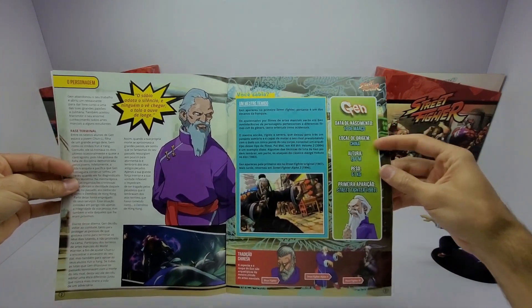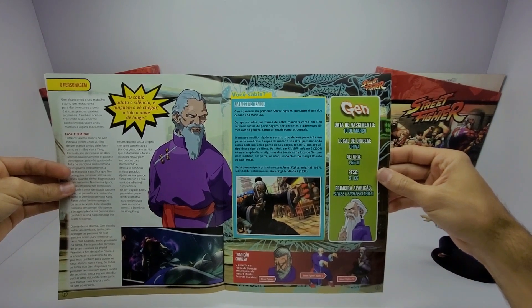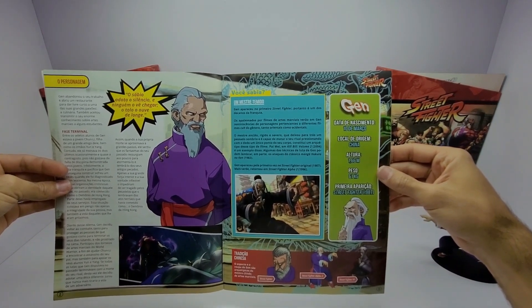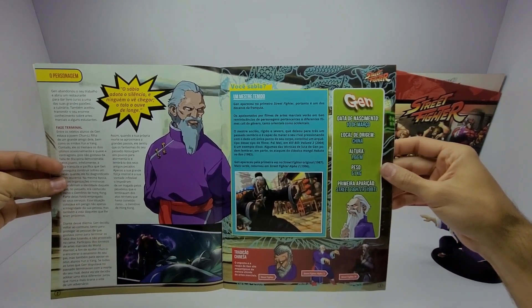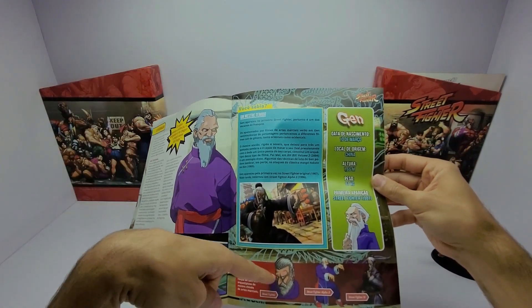Aqui do lado direito nós temos algumas descrições: data de nascimento, local de origem que foi na China, altura, peso. A primeira aparição dele foi no Street Fighter de 1987.